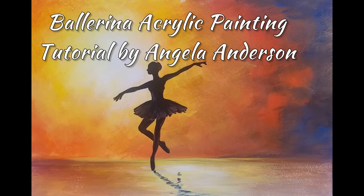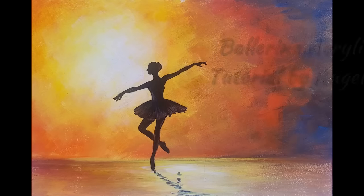Hello, this is Angela Anderson. Thanks for joining me today. In this video I'm going to be painting a ballerina. I'll show you step-by-step how to do it. Let's get started.